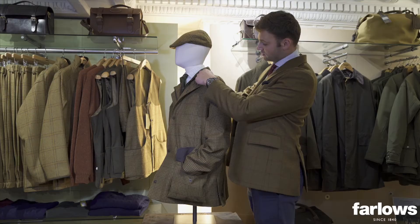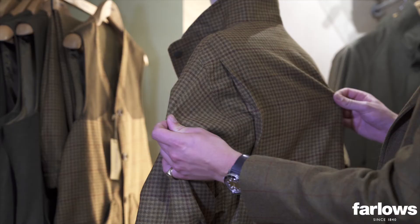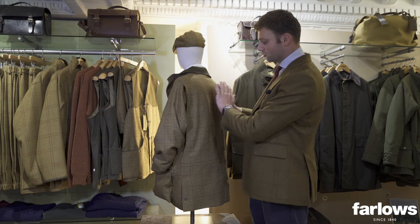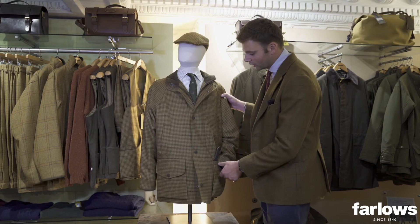There's a half raglan sleeve at the front, where the sleeve starts at the collar and is joined under the arm, and on the back it's set in with an action back which enables the wearer to get more movement when shooting. When raising a gun to your shoulder it helps spread the movement and the cloth over the back of your shoulders. There's also a double vent on the rear which gives a little bit of extra added movement.